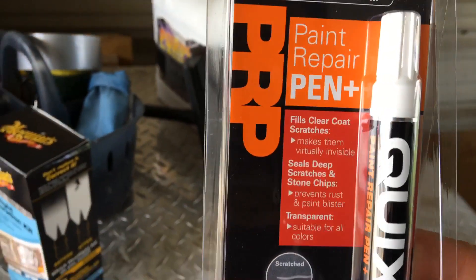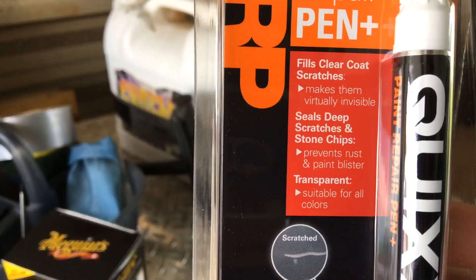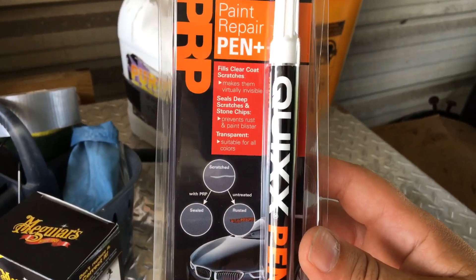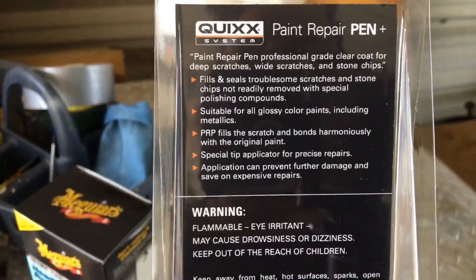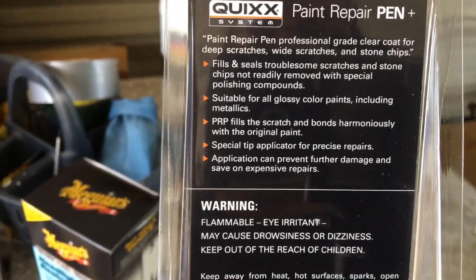So that's what we're looking for. I have a bunch of chips on the front of my car on the hood — they kind of look ugly, they get rust on them. We're gonna clean those off, then we're gonna try the Kwik's paint repair pen and see what happens. On the back it's got some more claims: it's gonna fill and seal troublesome scratches and stone chips.